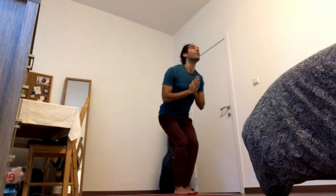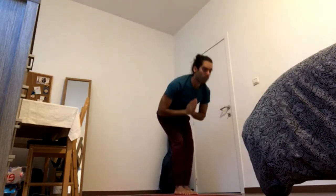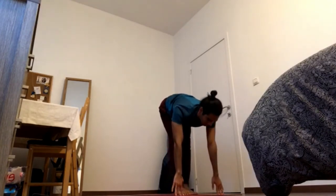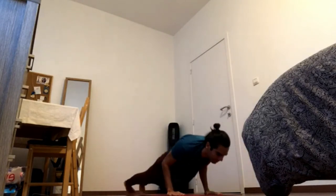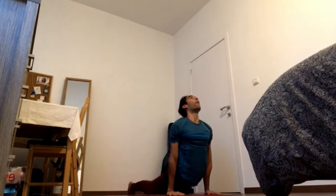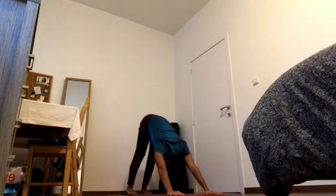Inhale to chair. Weight on the heels, gaze up. Exhale, fold. Inhale, half lift. Exhale, Chaturanga. Inhale. Exhale. Inhale.